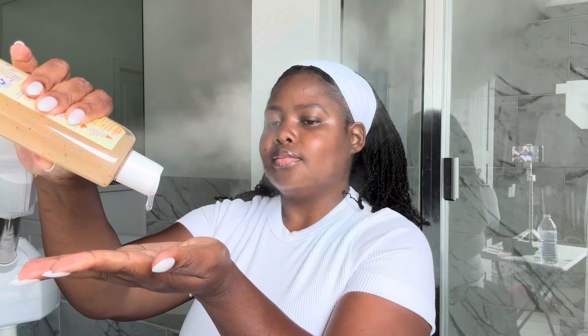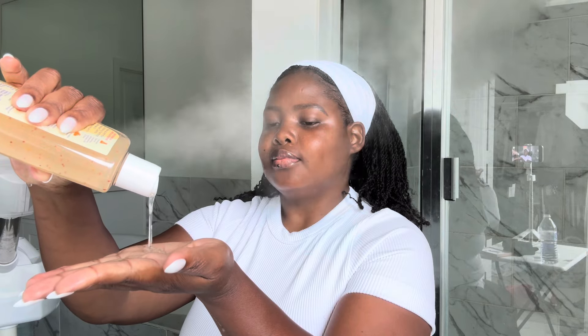If you're experiencing breakouts, texture irregularities, or dark spots, then this video is right for you. I always start my facial with a steamer, whether I'm doing a facial on my clients or on myself. The steam is going to help soften out the debris and dirt on your skin so cleansing is easier.